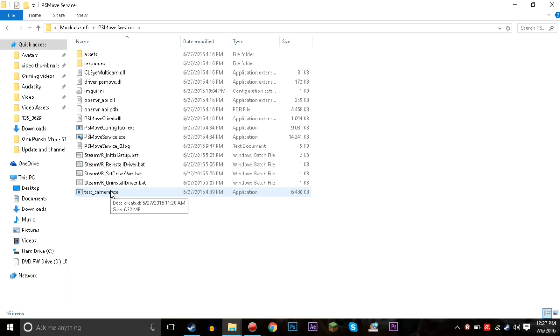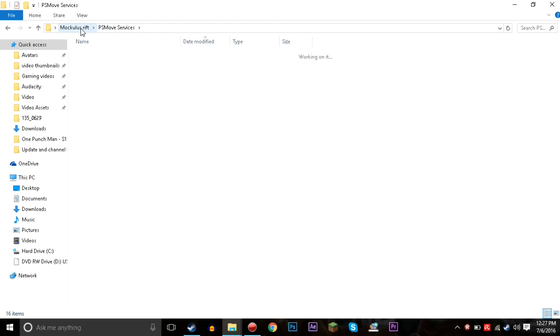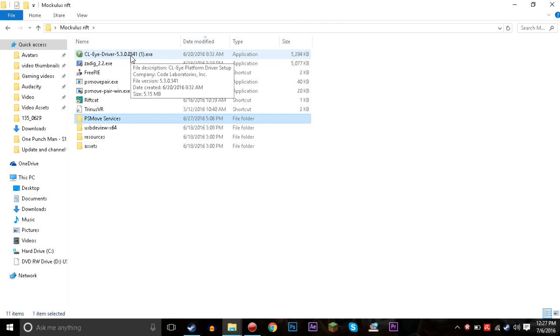You can download a free driver, but the free driver is super difficult to work with — I couldn't get it working for more than about five minutes and it was just really irritating. So I went and bought the CL Eye driver; it was only about three dollars from Code Laboratories Inc. Whatever website you download that from, you install it. It's a really simple installation process.